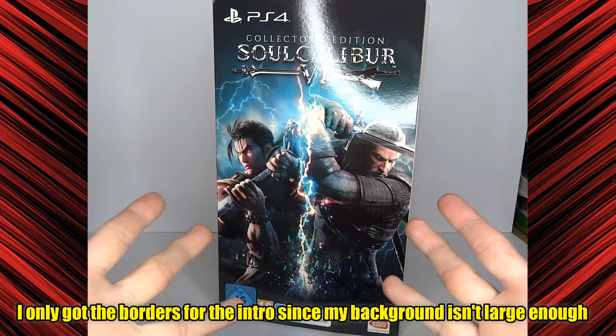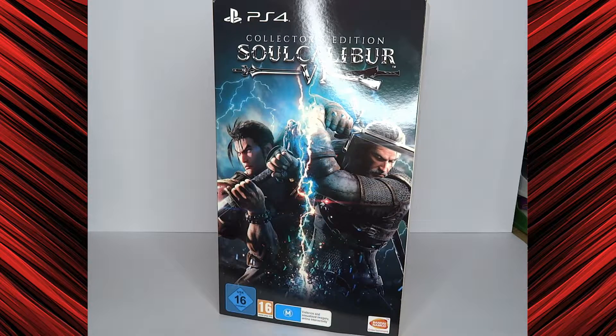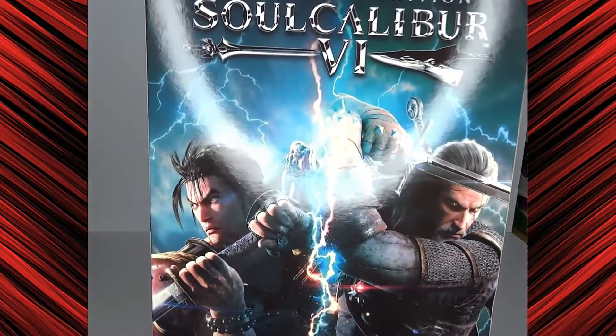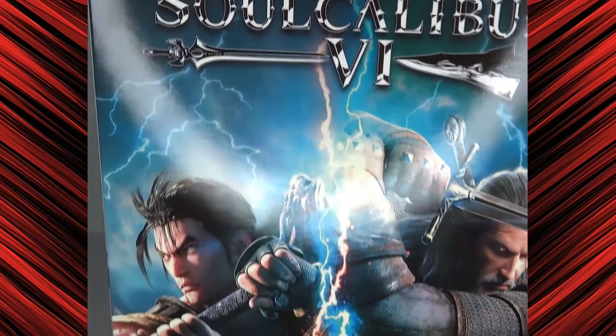It's video game time! Hello and welcome to something special, something I haven't done in a long time. I got myself a collector's edition of a game and one of the big features was that it comes with a figure. That's why I wanted it. We're talking, of course, about the collector's edition of Soul Calibur V.